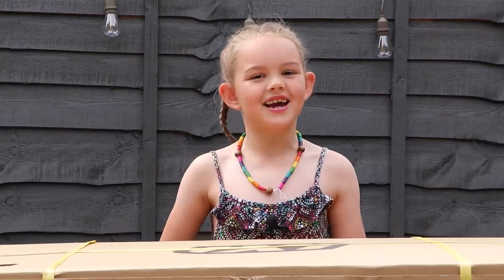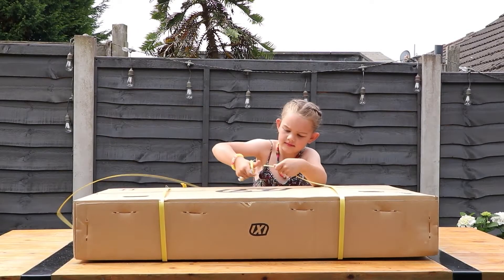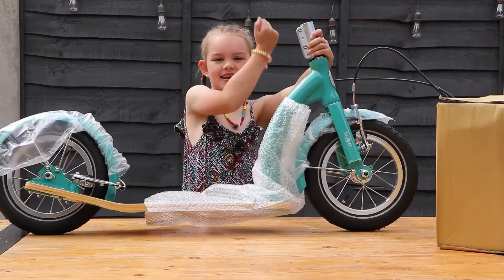Hi, my name's Scarlett. Today I'll be unboxing an Aqua Green Swifty Ixie. I just needed some help with getting the staples off, and you should too. Just like that, here's the Ixie.